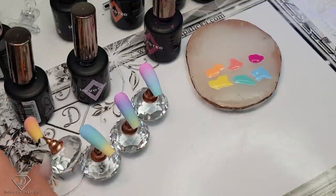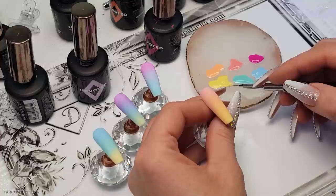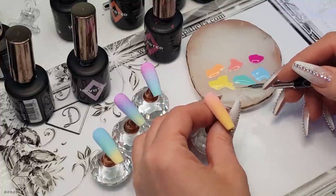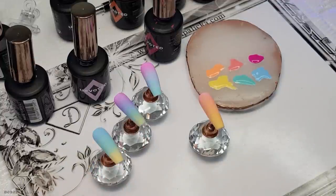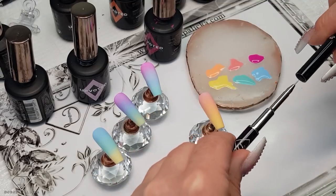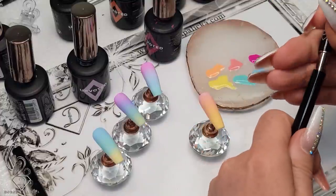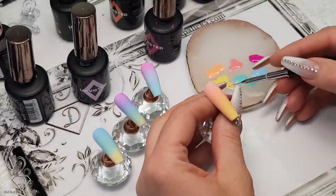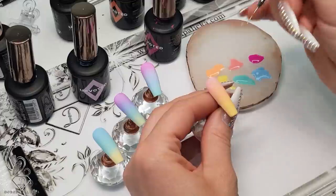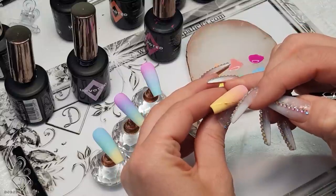Let's start painting those designs. On this one I'm going to start using the yellow color first, just picking up the yellow. Let me fix this — it just tends to split. I've wrecked the brush, sorry guys, searching for a good one. I sometimes leave them in the sun and the room is so sunny. Let's use this one — I'm going to use the yellow first.